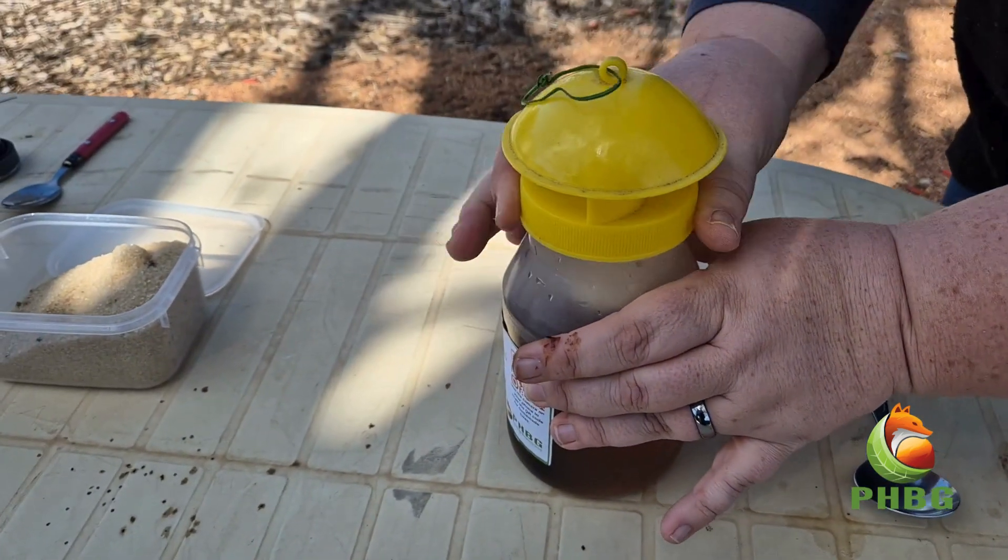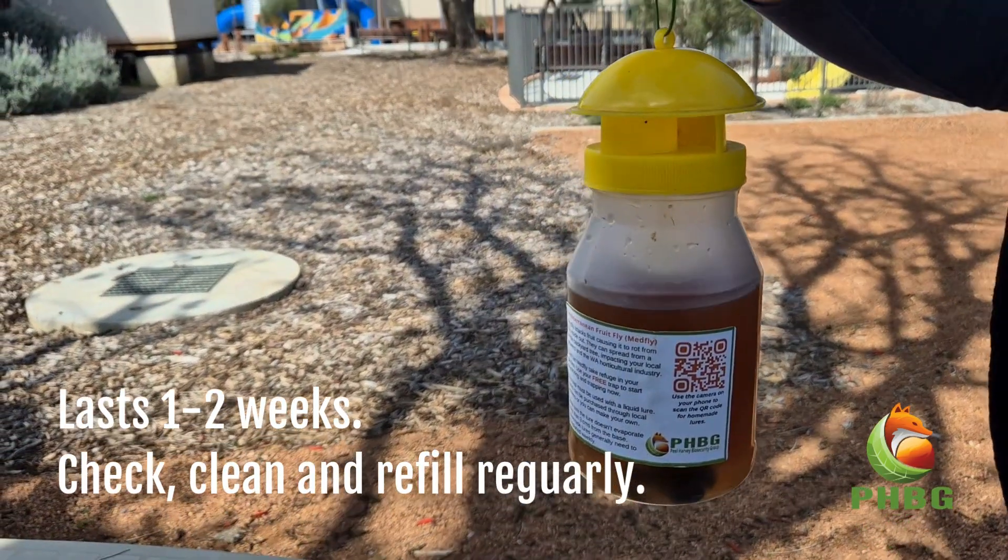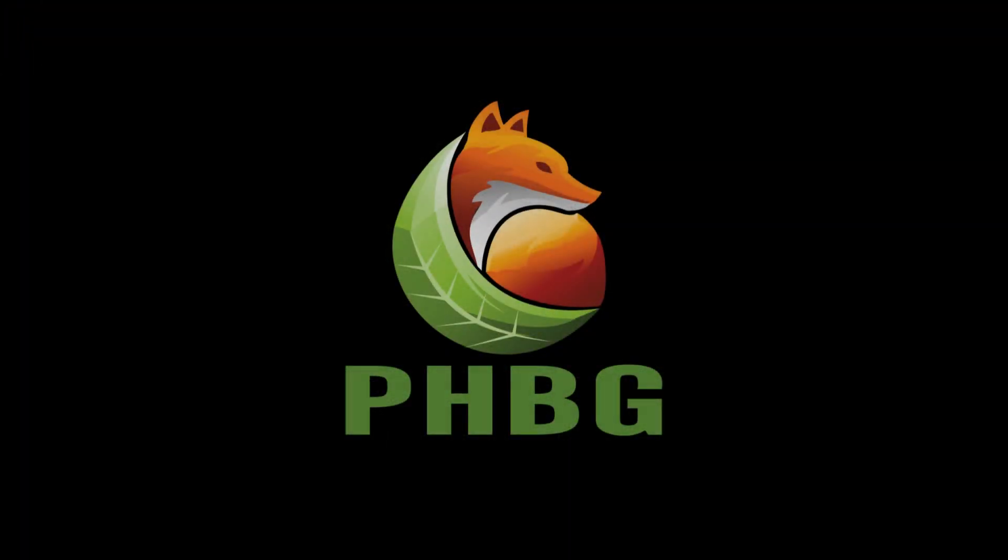Screw the lid back on tightly. Now you're done. Hang your trap in your fruit trees and leave it to do its work.